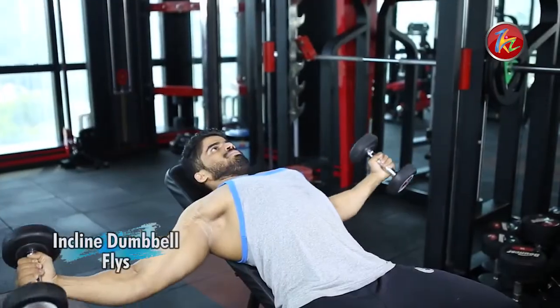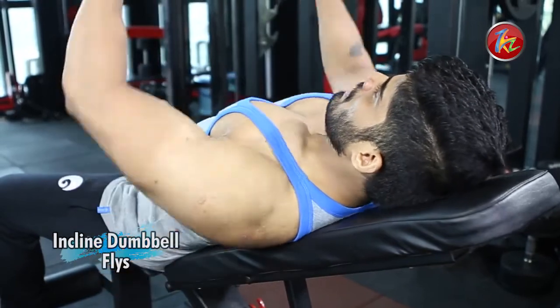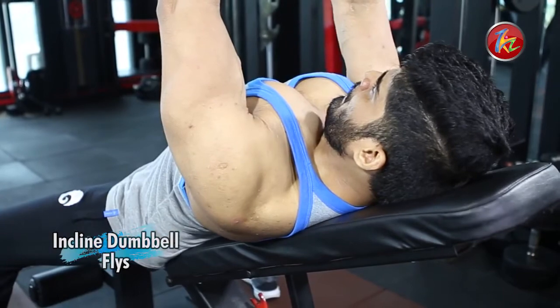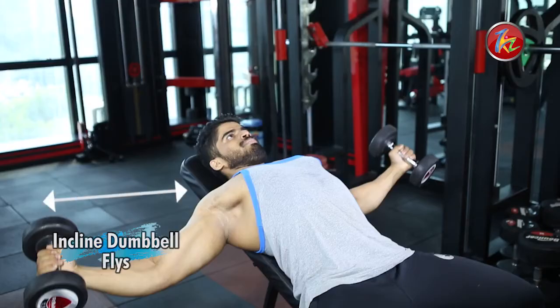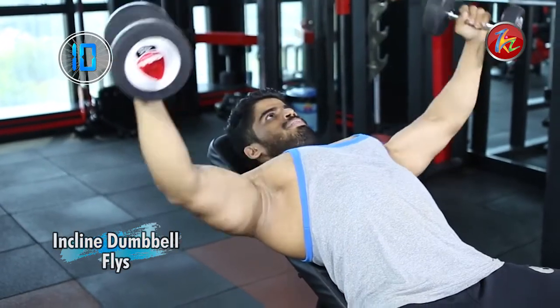The next exercise is the incline dumbbell fly. Set the bench in the incline position, and do not have gaps between your lower back and the bench. Dumbbells should be right at chest level. Bring your hands straight down and then lift again. As you lower the dumbbells, they should be in line with the shoulders. Perform this motion 10 to 15 times according to your strength.